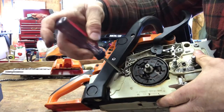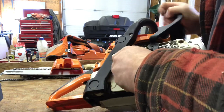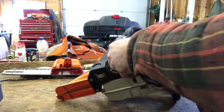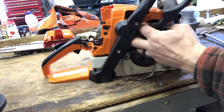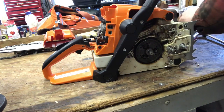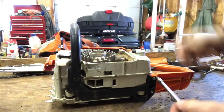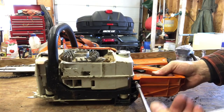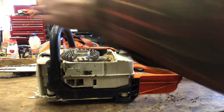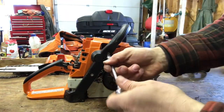Right in here I'm just going to pry up, get the chain brake band off, and we're just going to lift the whole thing out of here. There you go, that's off. Now we're going to remove the handle — we're going to take these screws out and remove these screws.